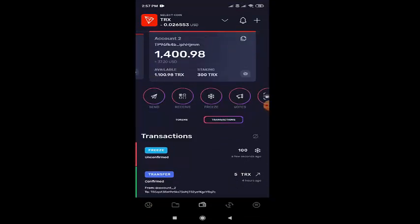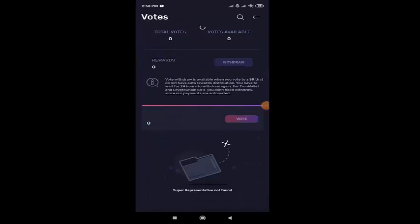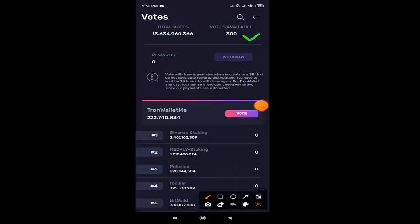Now, we have to vote for the freeze amount. So beside the freeze option, you'll be having the vote option. See here, click that. And after clicking that, you'll be having available votes. I'm having 300 votes available.